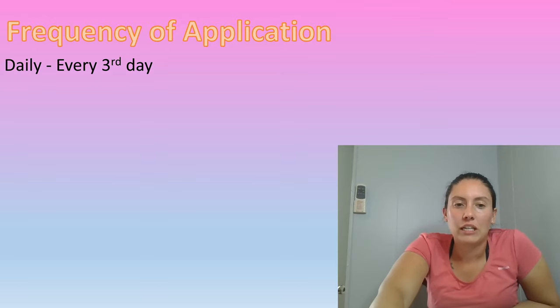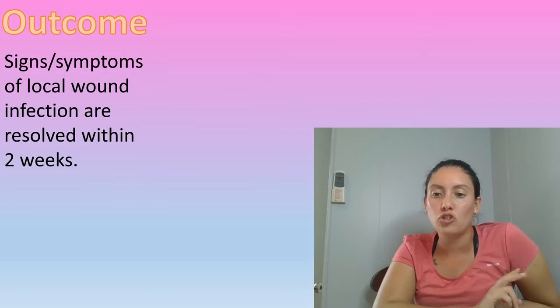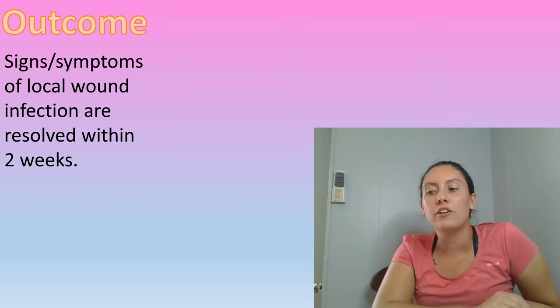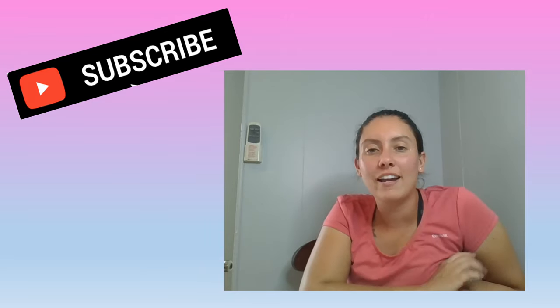On average it is about daily to every third day. The outcome and goal of using the vinegar is to see no signs of localized infection within two weeks. If something is going on past that two-week mark, or it is getting worse rather than better, you definitely want to make sure that your patient goes to see the doctor.